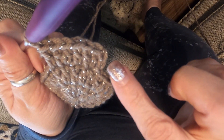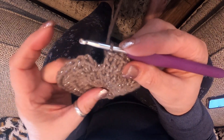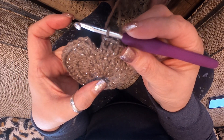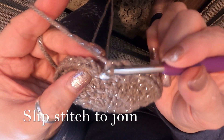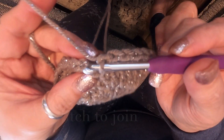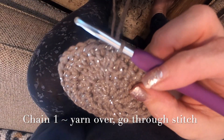There's round three — I have 36 stitches now because you started with 12, then 24, then 36. To close the round, go to the first chain two that you made, go through the first top two stitches, pull through, pull through — that's your slip stitch. Now you're ready for round four.